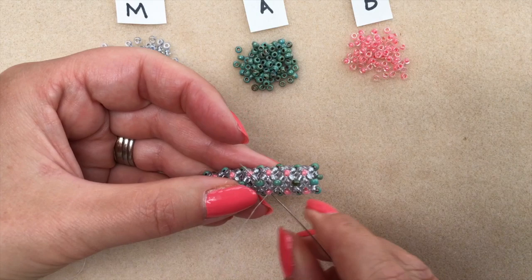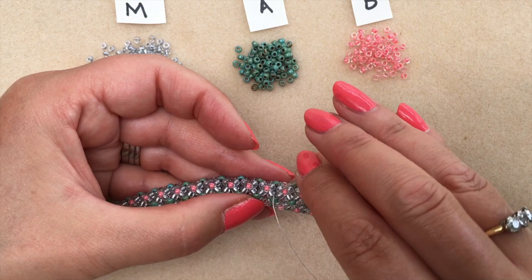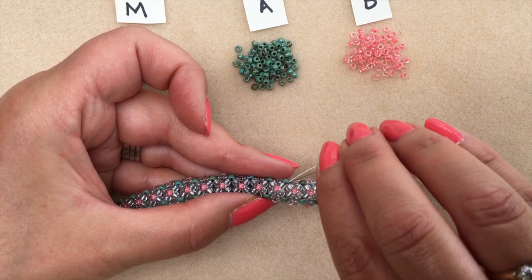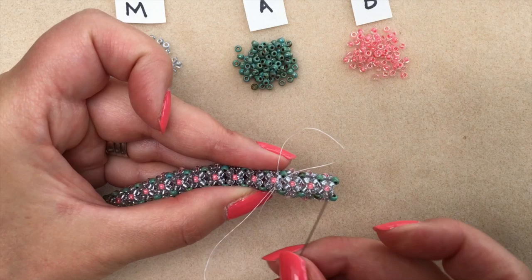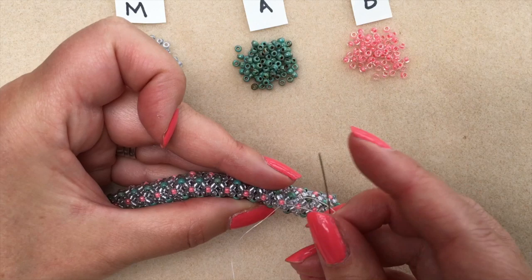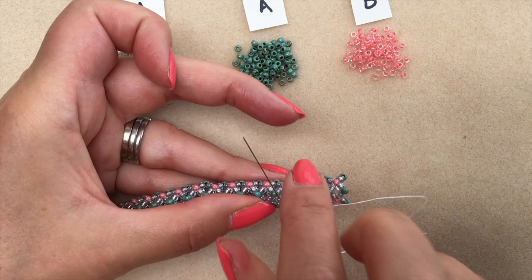Just as we did in the beginning, pass your needle through a few beads to pull that knot into the beads — so there's no chance of snipping it off when you end your threads. I'm going to do another double half hitch for extra security. Under the thread bridge, form a loop, pass the needle through the loop and pull tight — and again under the thread bridge, form a loop, pull tight. Then pull it through into the next few beads and use the thread zapper to zap off the end.